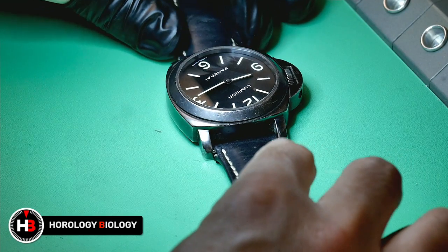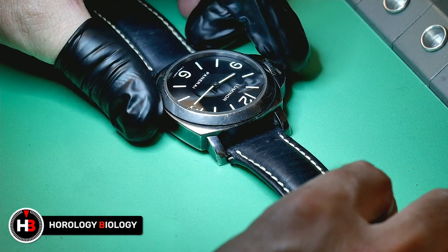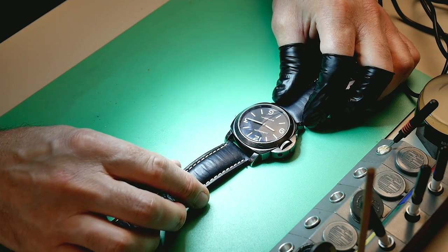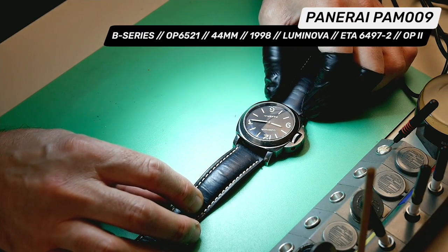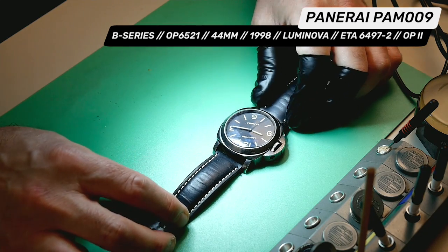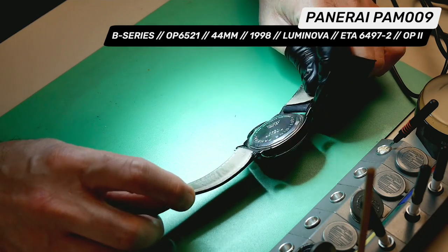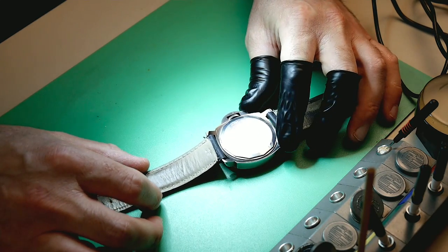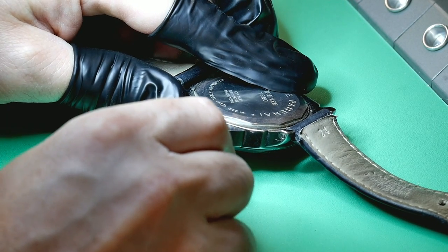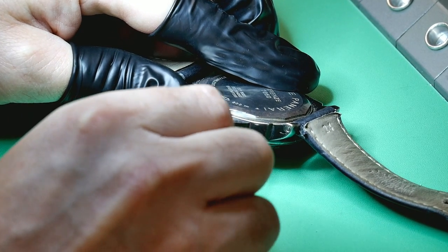Welcome to Horology Biology. On this episode I have a really nice Panerai PAM009. This watch dates from 1998, which makes it a B-series, and it has the ETA 6497-2 movement inside. It's a hand-wound movement — I believe it was originally a pocket watch movement that they revamped. It's beautifully decorated, as you'll see.